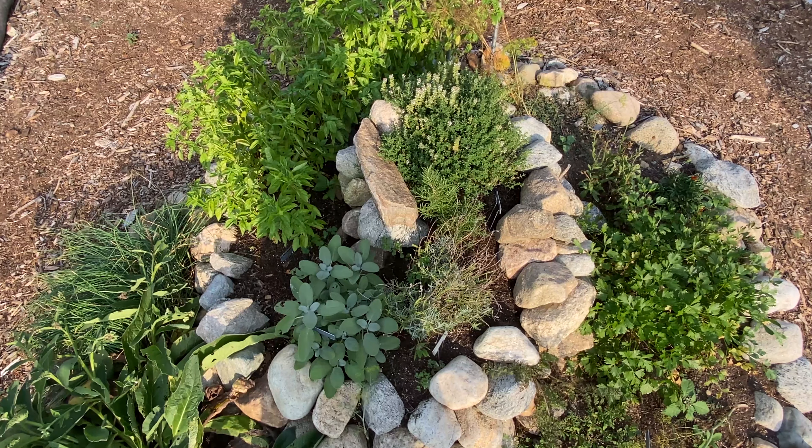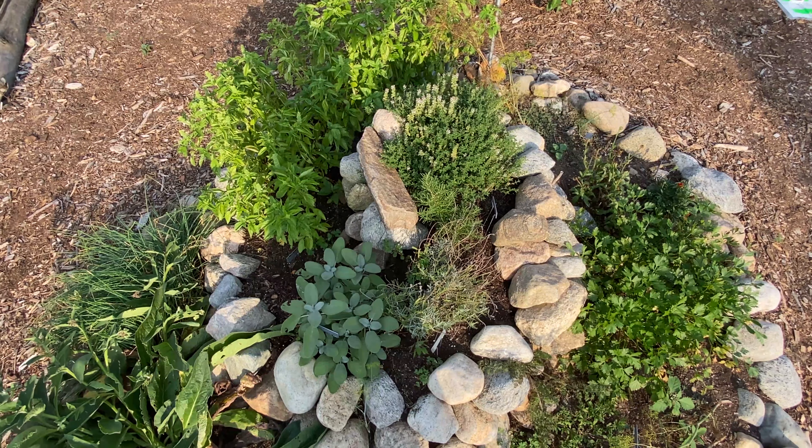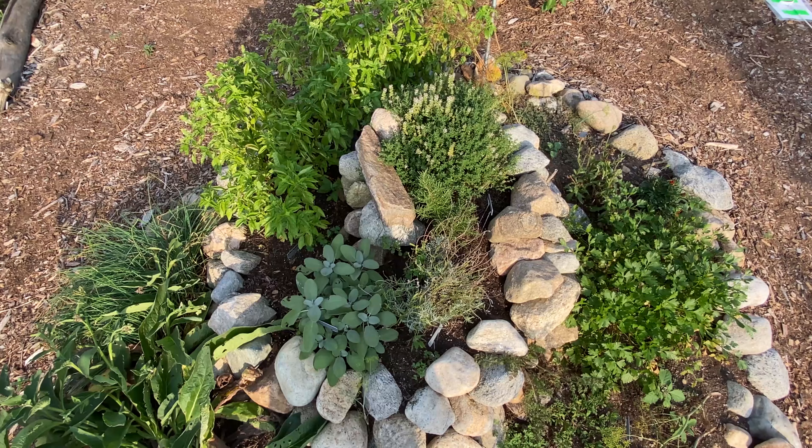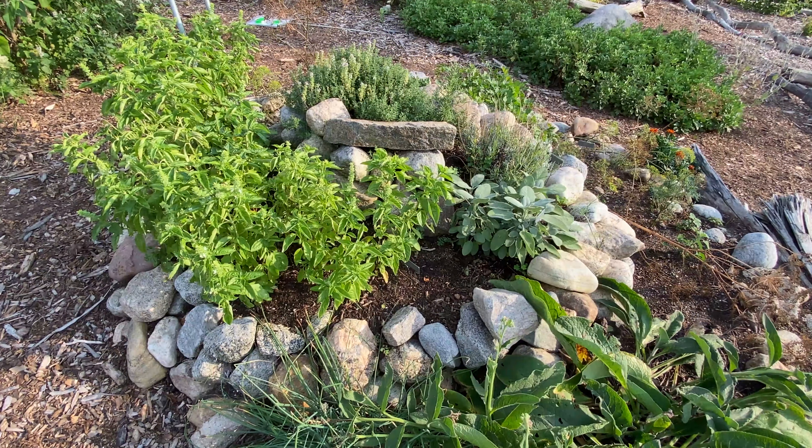What we've tried to do here is put herbs that generally would have been used in colonial times, but not exclusively — and you certainly don't have to do that. Some of these are very edible, and others are for different purposes.